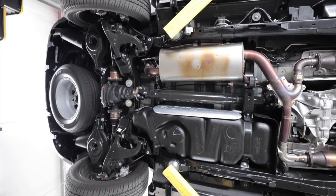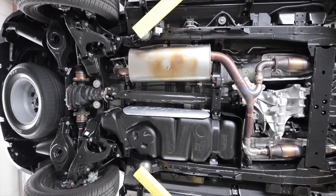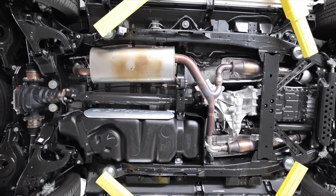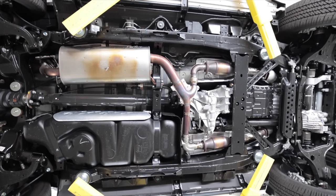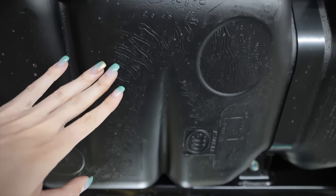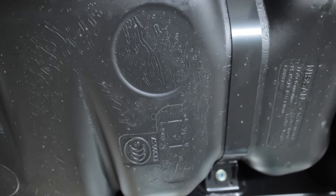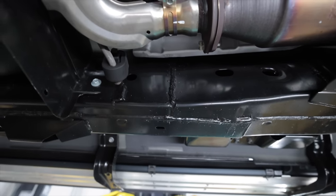The QX80 is built on Nissan's F-Alpha platform, which is shared with things such as the Nissan Titan, the Armada, and the Nissan Patrol globally. This QX80 in particular weighs in at 6,180 pounds. There's kind of a little pattern design in the bottom of the fuel tank — it looks like water or liquid or something. The frame is fully boxed.